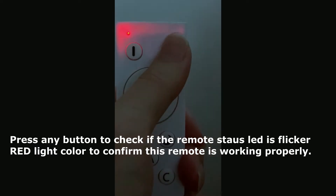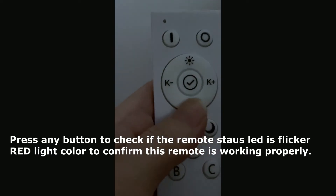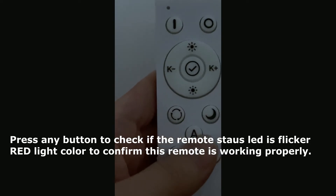First, please put the battery into the remote and press any button to check if the remote status LED is flickering red light color.